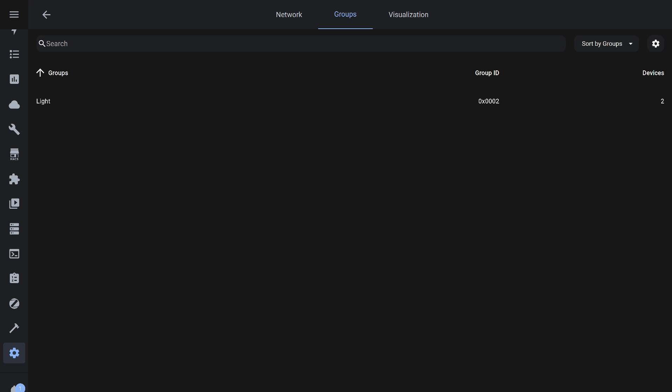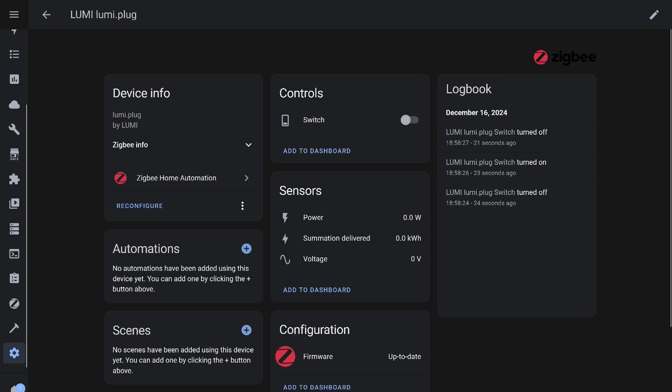Everything works exactly as demonstrated during testing with Tuya Smart. A key point — especially for the button — is that groups can include not only lights. For example, here's a Xiaomi Zigbee socket, the very first version.